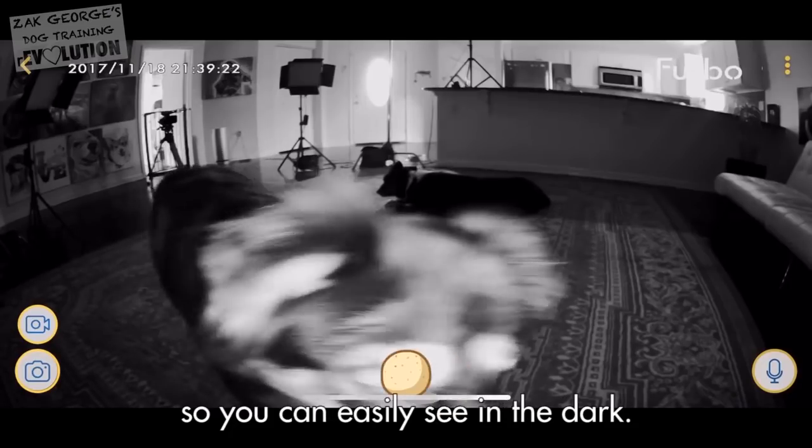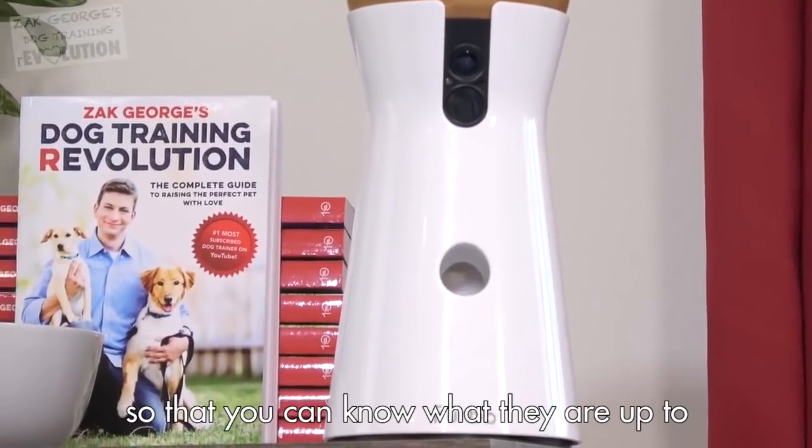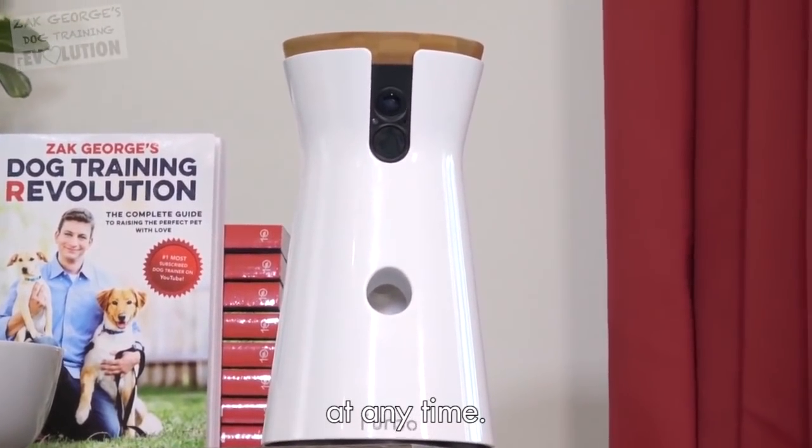It even has night vision so you can easily see in the dark. Furbo is a wonderful way to complement your training and stay in touch with your dog so that you can know what they're up to at any time.